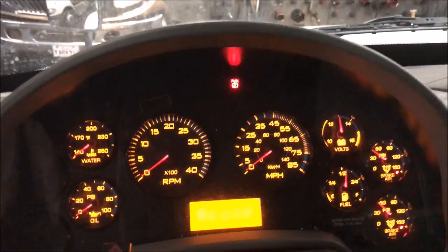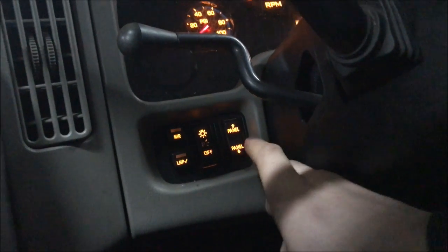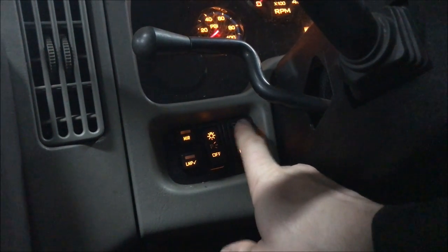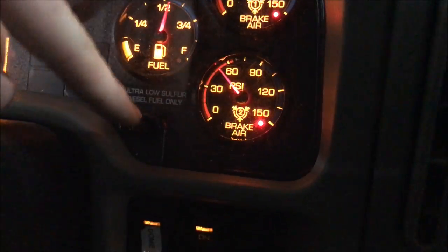Over to the left here we have your instrument panel lights adjustment. What we're going to do is hold the up button simultaneously at the same time as we push the odometer reset.